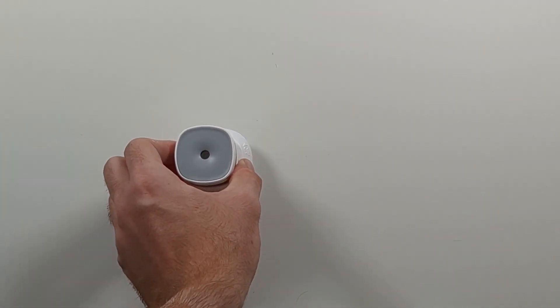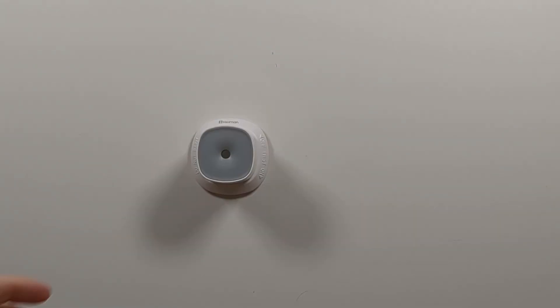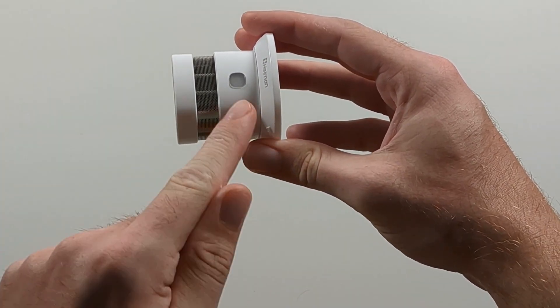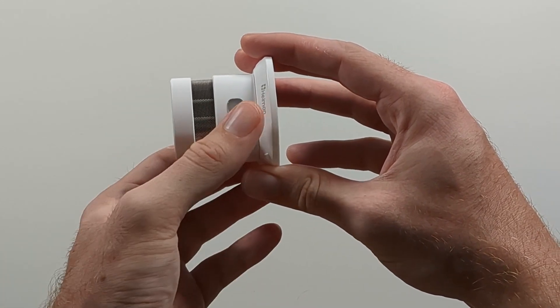Now that we know the features, it's time to set up the smart smoke sensor. To test the alarm, all you have to do is push the transparent button and you'll hear a test beep.